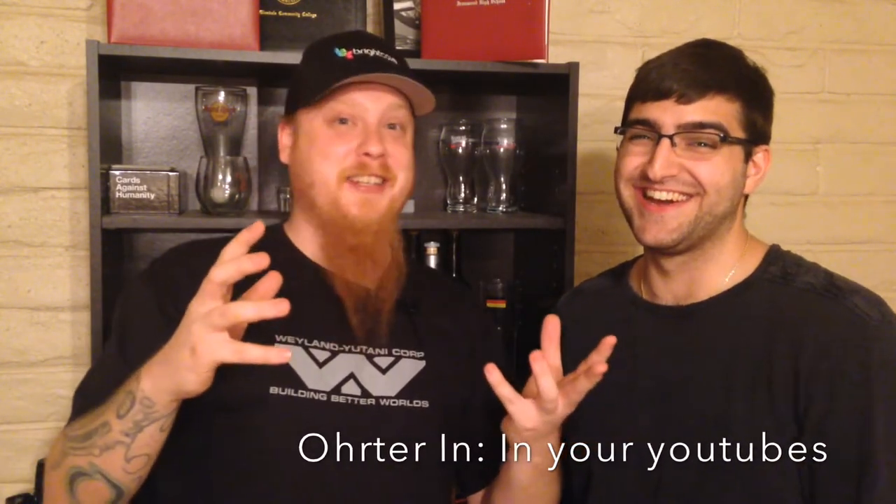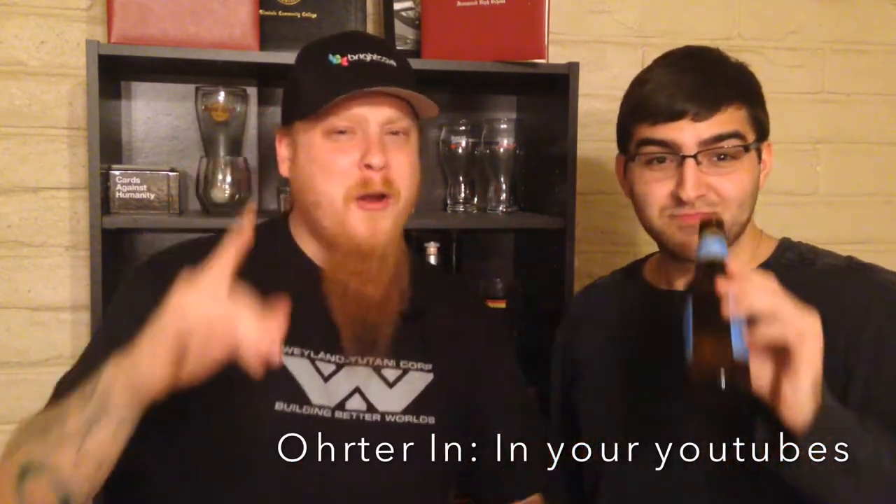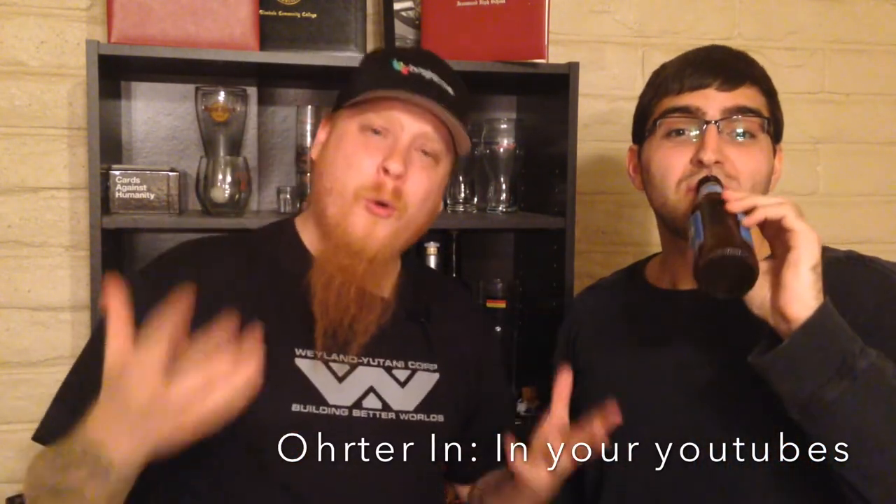Jesus Christ, those are hot and good. Thanks for watching, and remember: why order out when you can hang out and order in?